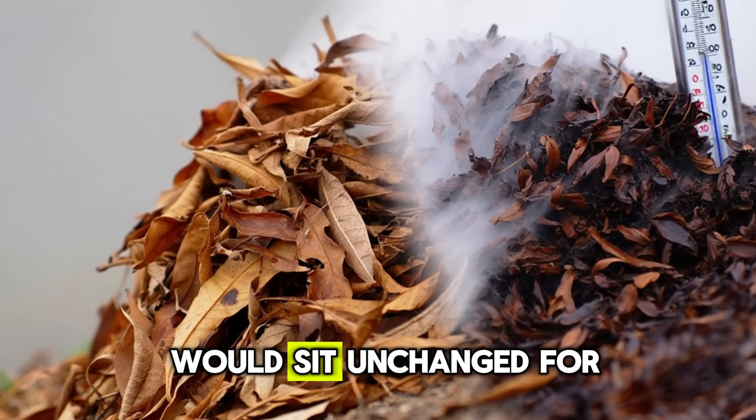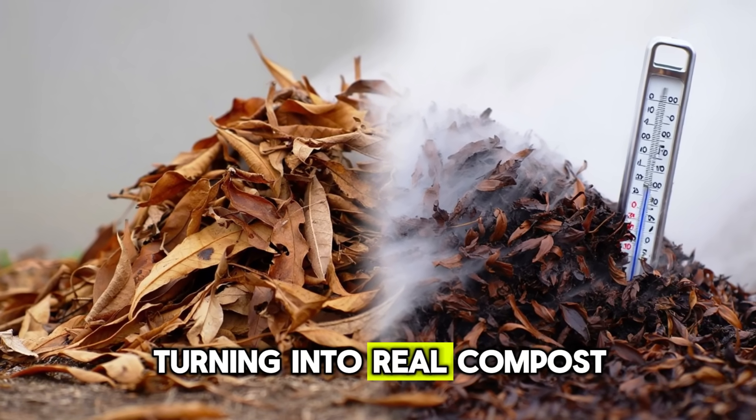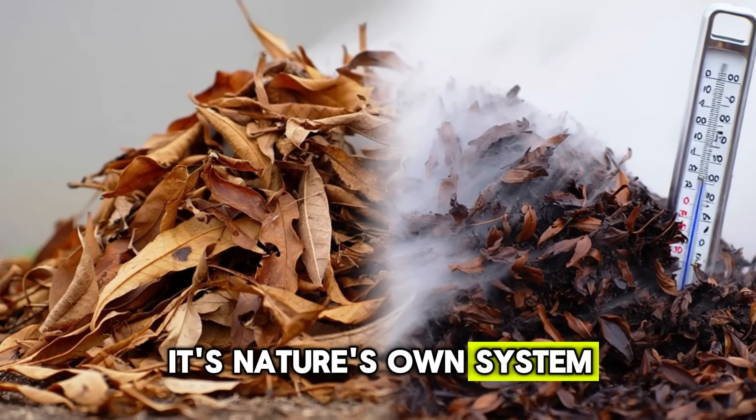The moment this mixture hits your leaf pile, the biology changes. Microbes wake up, multiply, and begin digesting cellulose at a rate the natural environment can't match on its own. Suddenly, a pile that would sit unchanged for months begins warming, softening, darkening — turning into real compost in a fraction of the normal time. It's nature's own system, only faster.